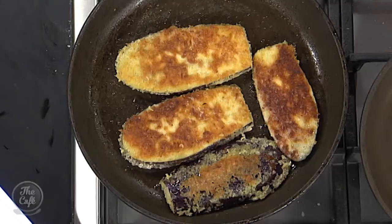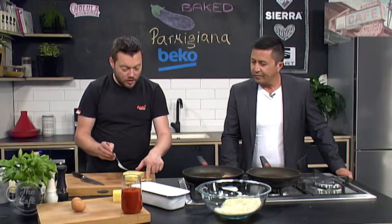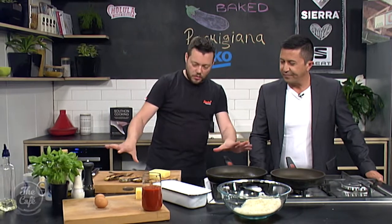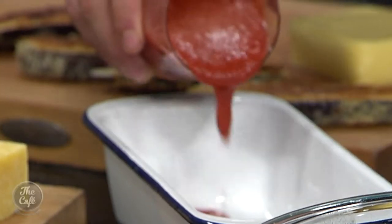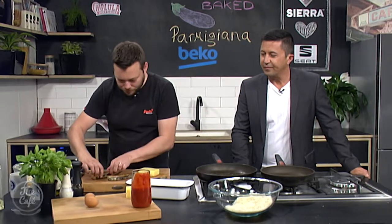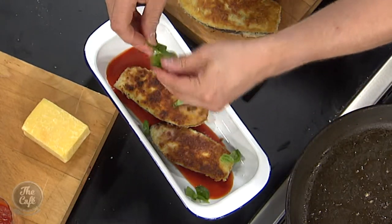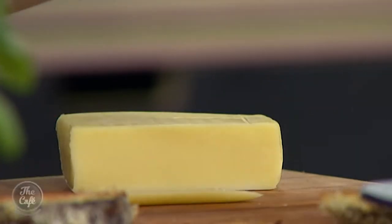We need to finish off this eggplant parmigiana. Here's our eggplant now — because we salted it, we've got all that seasoning through the eggplant. It's nice and crispy, nice and golden. And this is where you want to be. Now we can build it. Do that to all your eggplant, get everything ready, get your baking tray. We've got some tomato sauce — you can just buy it at the supermarket. Put a little bit in the bottom, then lay down some eggplant, tear up some fresh basil, then slice and layer on some mozzarella.